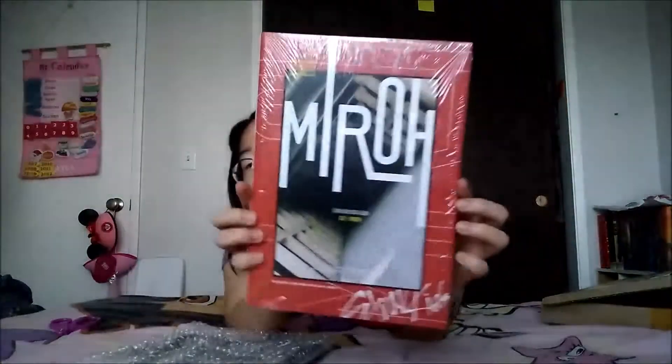I don't know if there are different ones of the limited edition. So this is the front. This is the back. We'll get to that later.